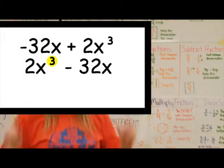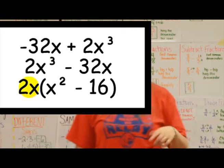Get your terms lined up, make them high or low. Look for a GCF — that's something everybody knows.